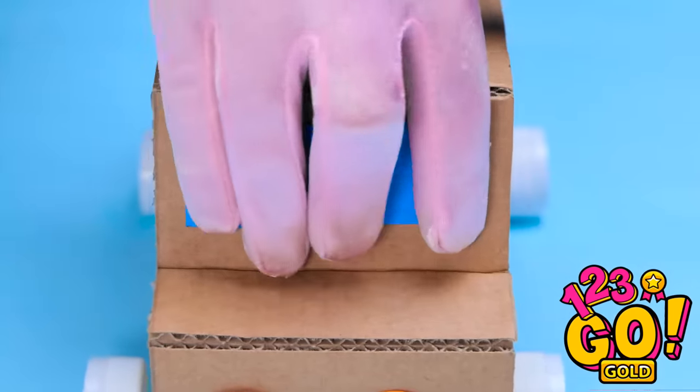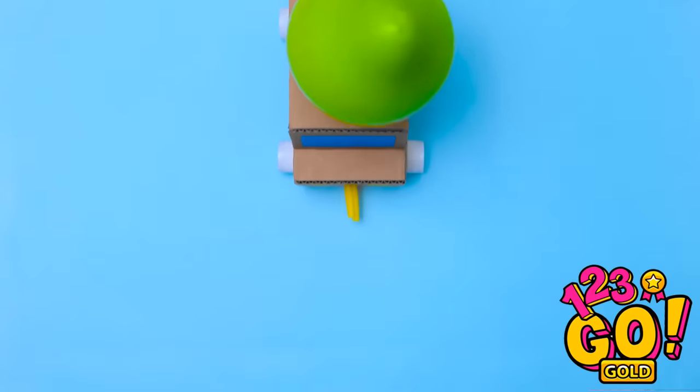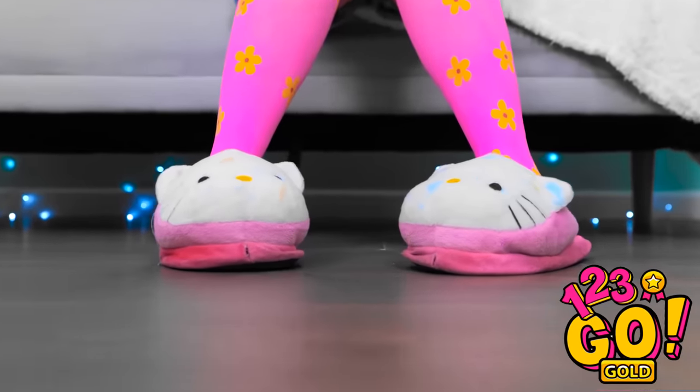Let's try it out! Wow! Look at it go! I'll fix these to the underside of the cardboard. I'll add some finishing touches like lights and windows. I'll slip a balloon over the soda cap and inflate the balloon. Time for a test drive. Look out!